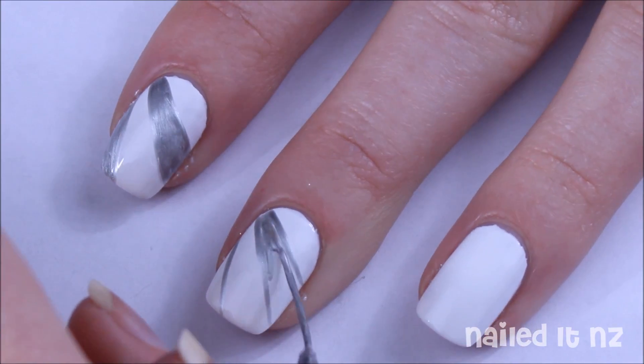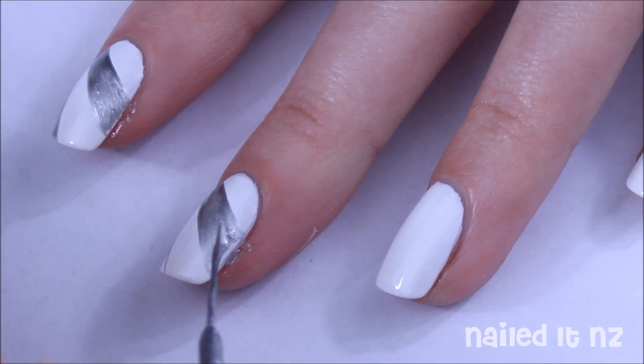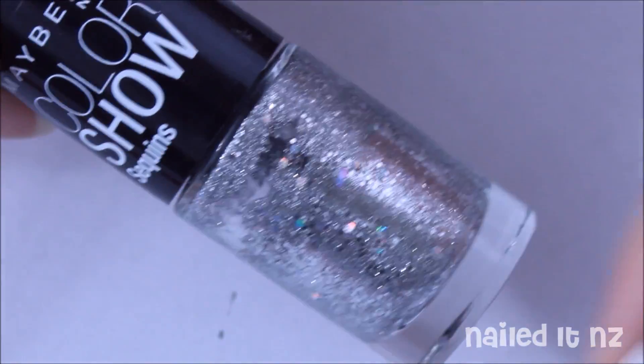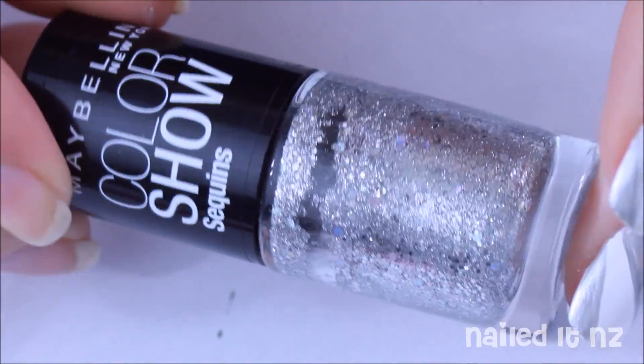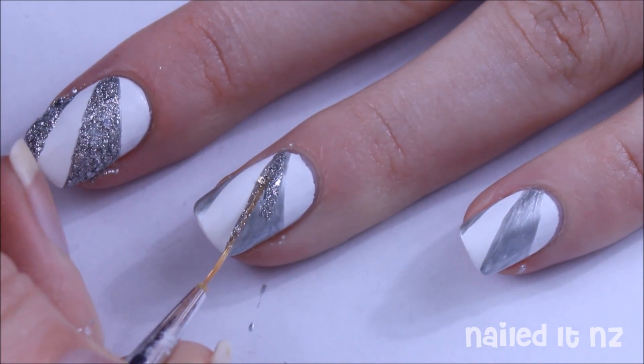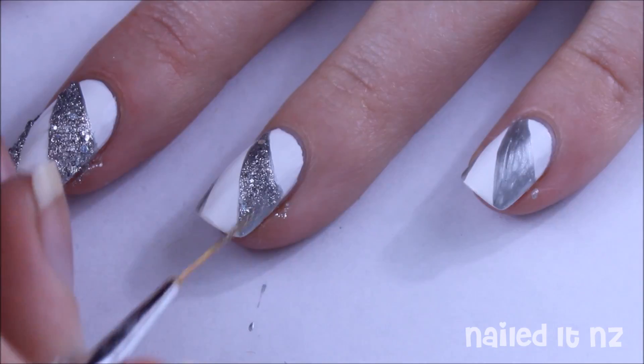Then colour in alternating sections with a silver polish. I had about two silver sections per nail. Next grab a silver glitter polish — I'm using Maybelline Colorshow's Silver Gleam — and just apply this all over the previous silver, trying to make sure you stay within the lines as best as possible.